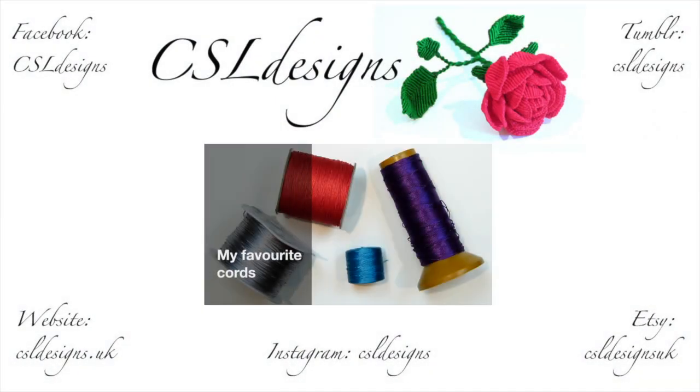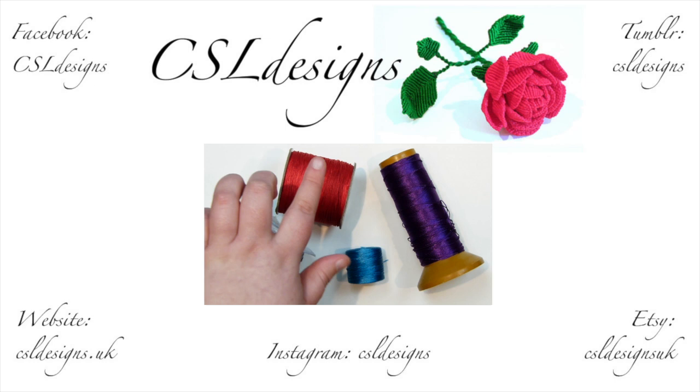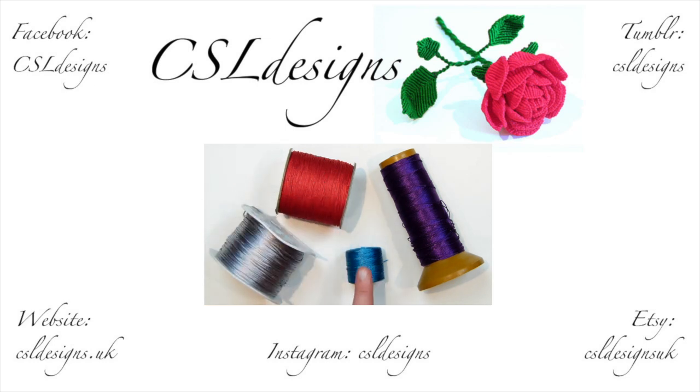Hello there everyone. In today's video I'm going to go through with you some of my favourite cords and threads and also what I like to use them for. Here I just have a few examples of the different ones I'm going to be talking about: some satin cord, a Chinese knot cord, S-lon — which is also the same as C-lon — and then a nylon thread. So let's get started having a bit of a closer look at them all.